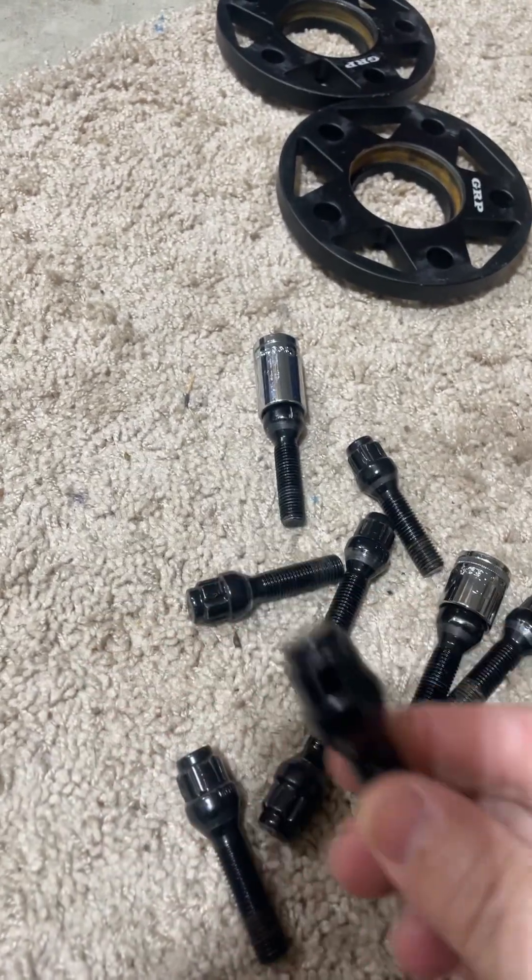I don't know why, but the tool that comes with it kind of smashes them a little bit. Front and rear spacers and the bolts were around $300. If you use the GRP spacers, let me know what your experience was down in the comments, because I'm curious to know if I'm the only one that experienced that or if there are others out there.